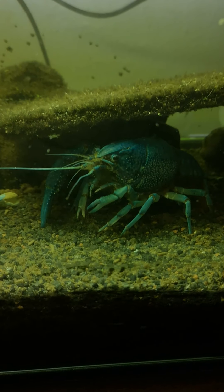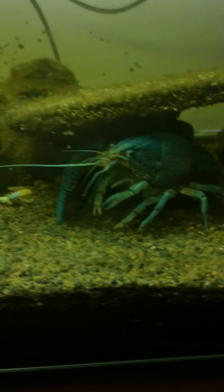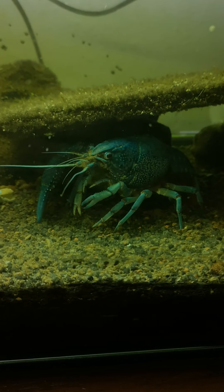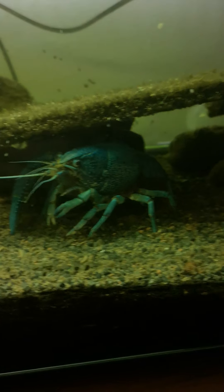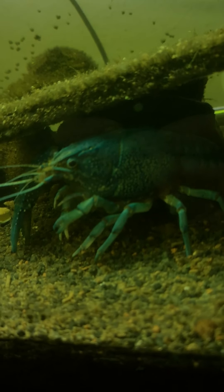You'll notice she's regenerating one of the claws — it looks really small compared to the other one. That happened during molting. Sometimes when they molt they drop their claws so they can slip out of the molt easier, but it will completely grow back, it just takes time.